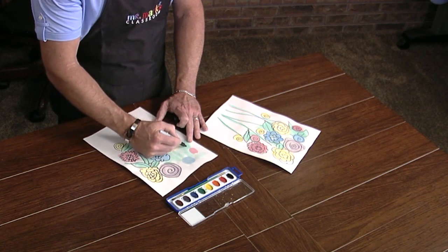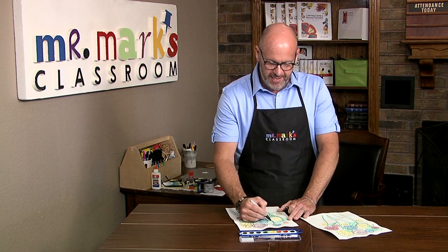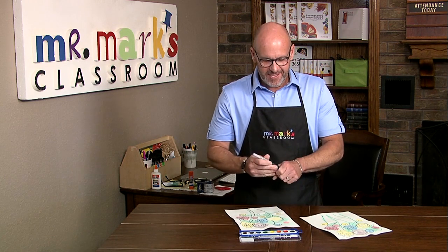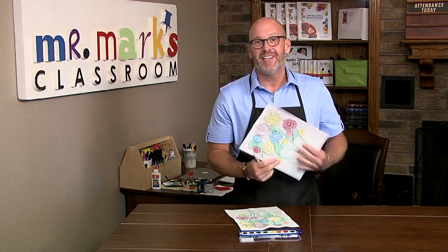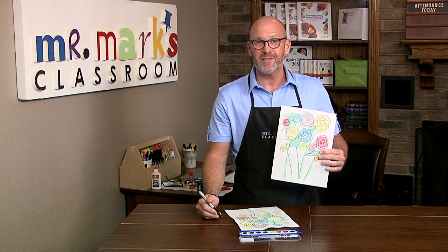I hope you'll try this out with your kids and see what y'all come up with — I bet it'll be great fun. This is an easy project and it's really terrific fun; doesn't take much time at all. So if you're looking for something simple, you just found it here at mrmarksclassroom.com.